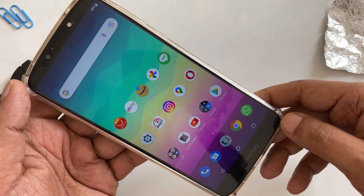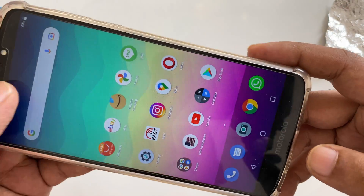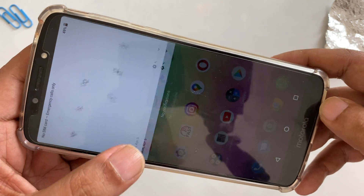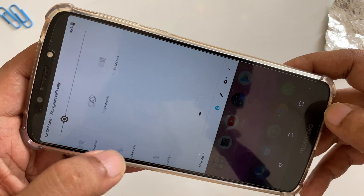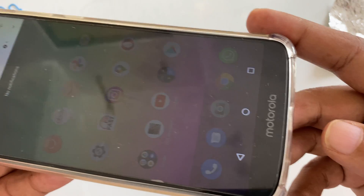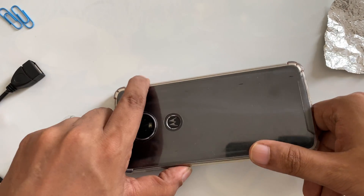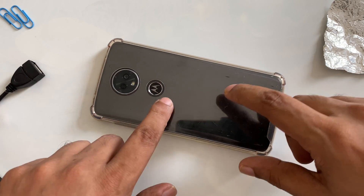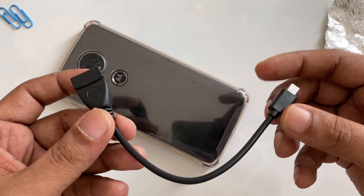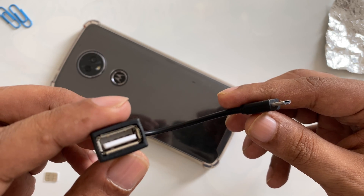Here you can see the phone — everything is off and I'm going to turn off the data. Everything is turned off, no SIM card, as you can see everything is in front of you. What I'm going to do is place it upside down, and now I'm making free internet data from the micro USB to USB connector.